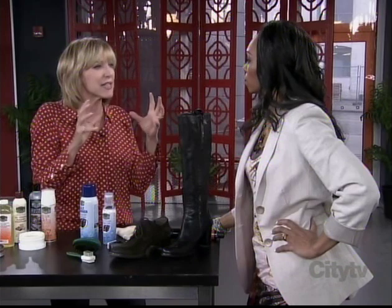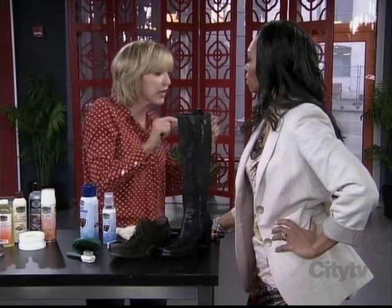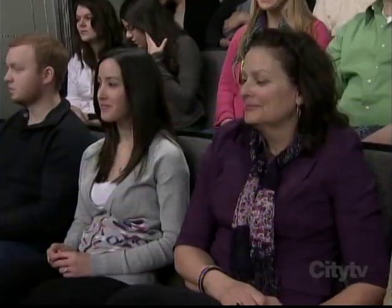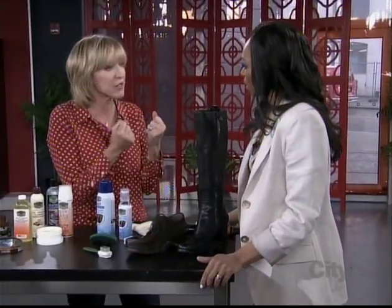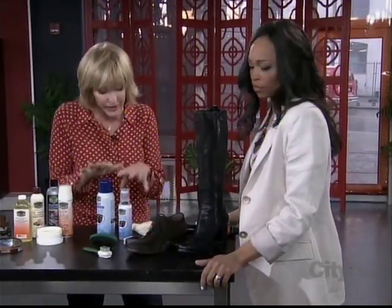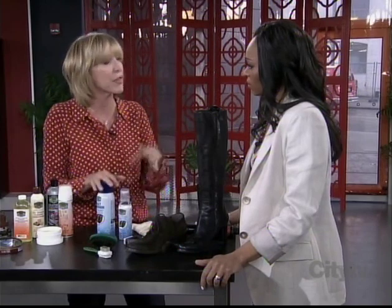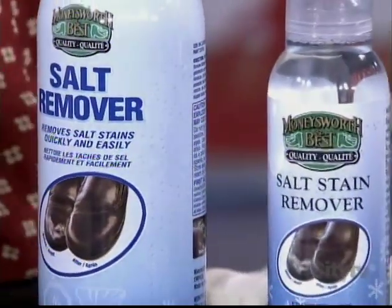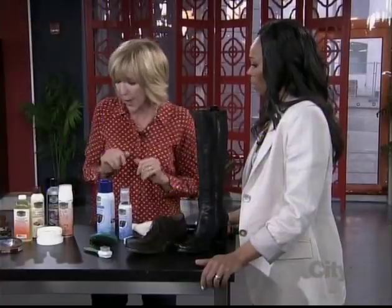The biggest killer of all is salt. Salt just eats into everything. I could probably go through the audience and look at everybody's toes and identify some salt. Salt is a real issue — it just really eats and dries the leather out and cracks it. There are products on the market available for that. If you don't have that product, try a little white vinegar and water mixed together. But get the salt off — that's important.